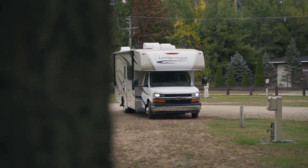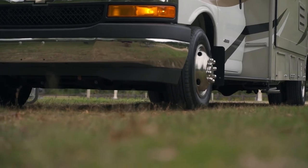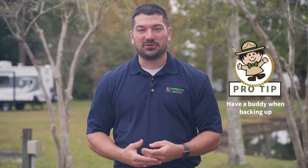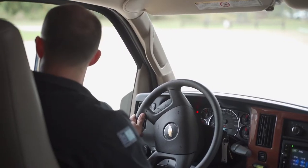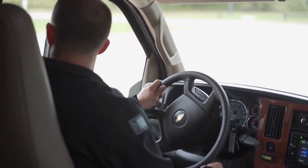When pulling your RV for the first time into the campsite, the best practice is to have a buddy. The buddy is going to help you direct it, and one of the things to be careful of when you have someone guiding you is that you can see them at all times and they can see you. They need to be able to see the mirror that you're looking at, and you need to be able to see them.